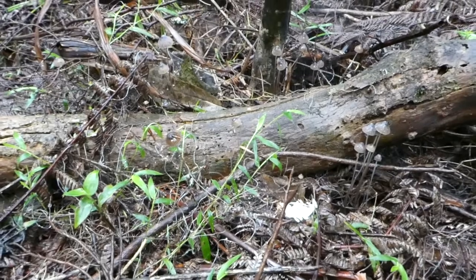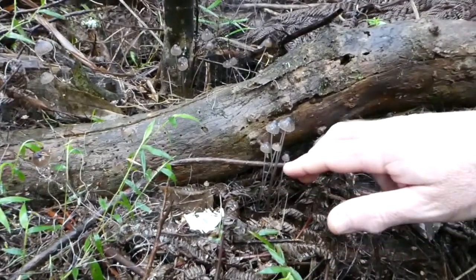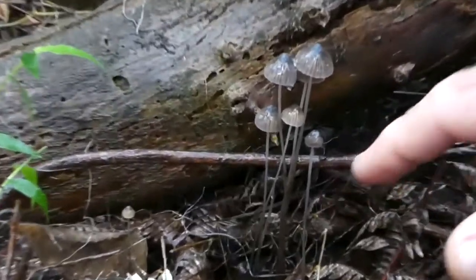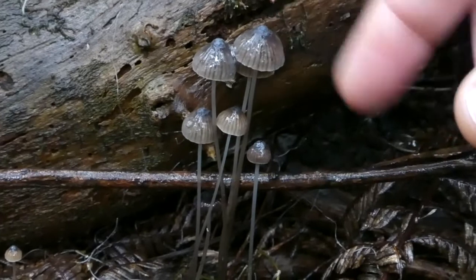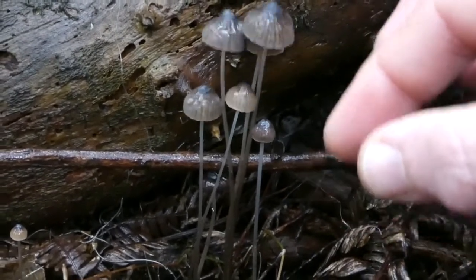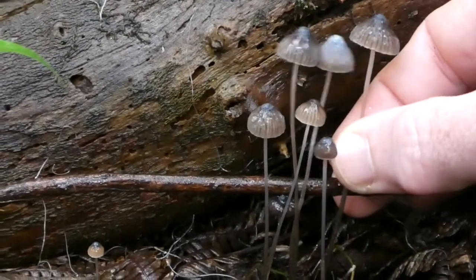Here we have some nice looking Mycena with incredibly long stems. These are classic leaf litter fungi — Mycena are always small mushrooms. Often they're slimy, like these ones; you might be able to see they're quite damp and actually quite slimy.